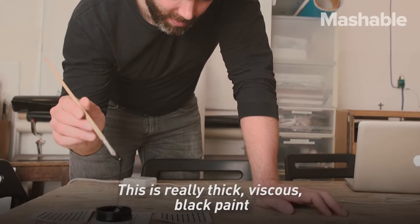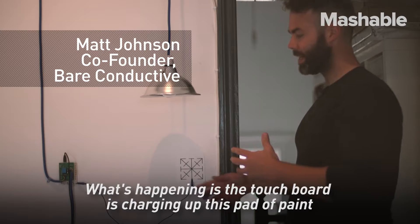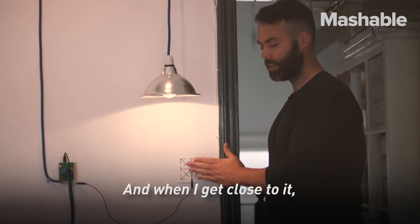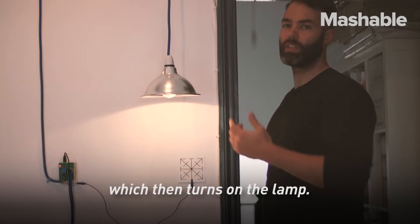This is really thick, viscous black paint that conducts electricity when it's dry. What's happening is the touch board is charging up this pad of paint with a small electrical field. And when I get close to it, or touch it, it sends a signal to the touch board, which then turns on the lamp.